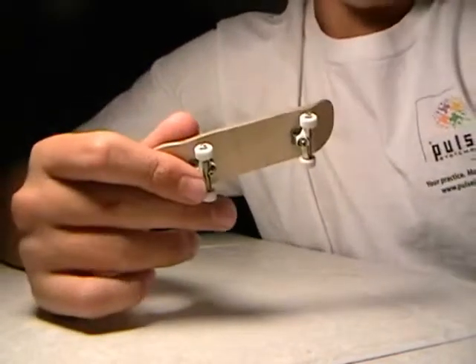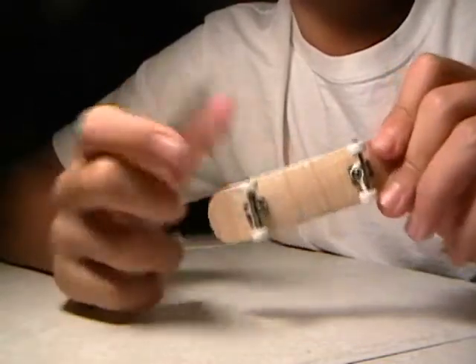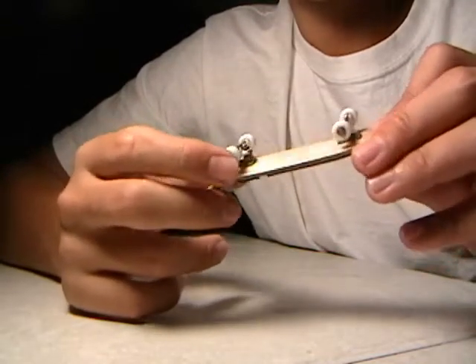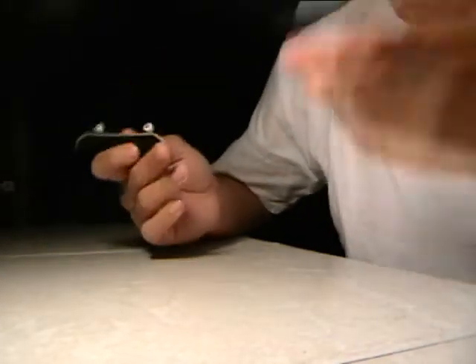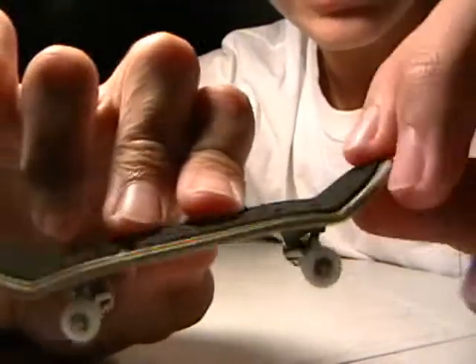Another problem I had when I first got it — I've had it for about two months now — is that the lacquer had little bumps in it. I'm pretty sure you're supposed to sand it down after you lacquer it, but I don't make decks so I could be wrong.